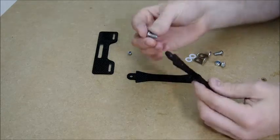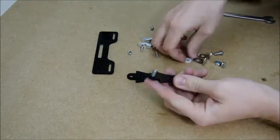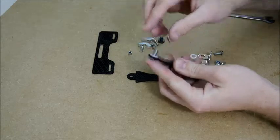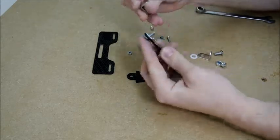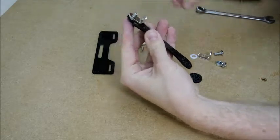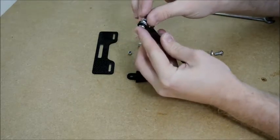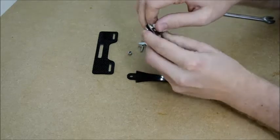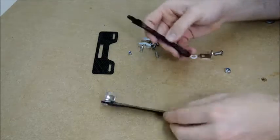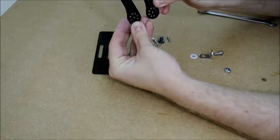First of all, get the biggest bolt you've got, just poking through there like that, followed by a plastic washer. Then get the 90 degree angle bracket, just put them in like that. Then get your nylock nut and go over the top. Then do the same for the other one — make sure that they're both in the same direction.